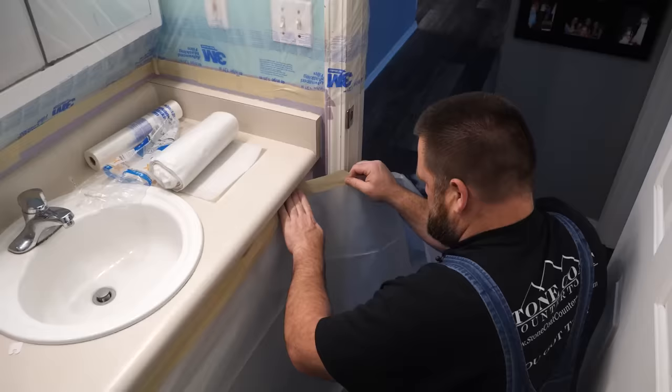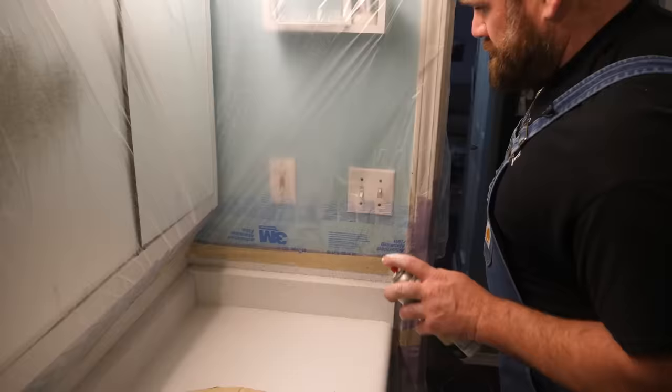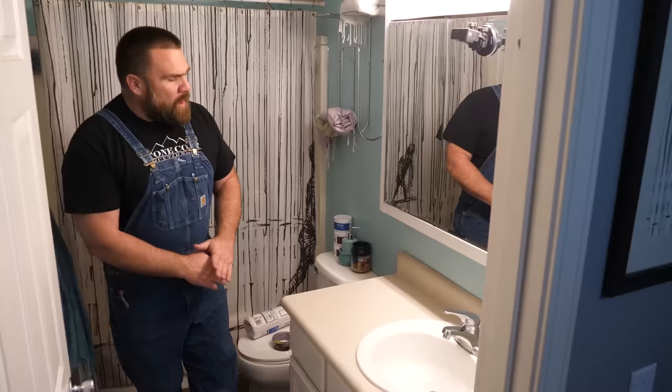The first step when working on site is prep. We're going to cover the cabinet, cover the floor, cover the walls. We're going to do the spray-on stone method, so I don't want any overspray hitting these finished walls, finished cabinet, or finished floor.